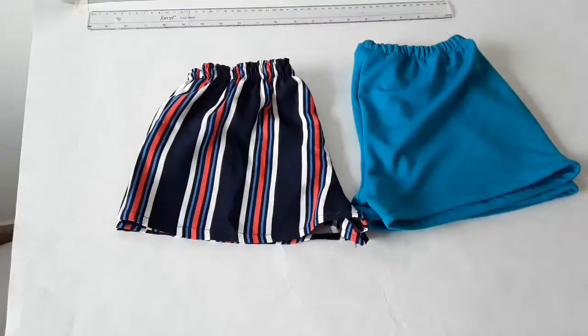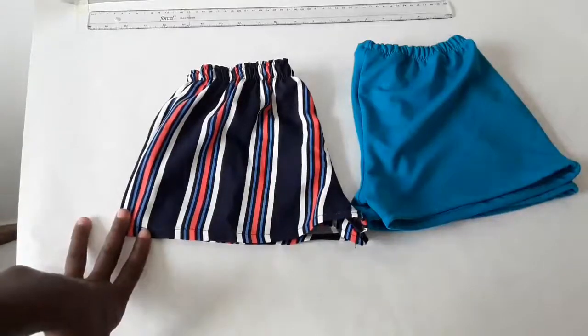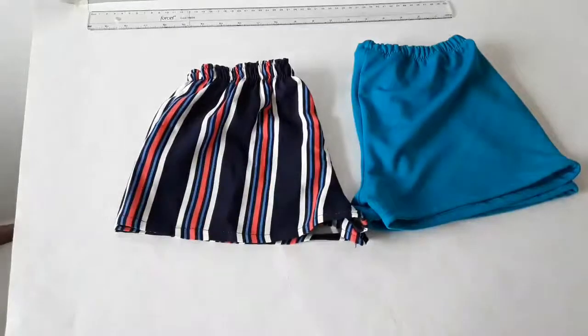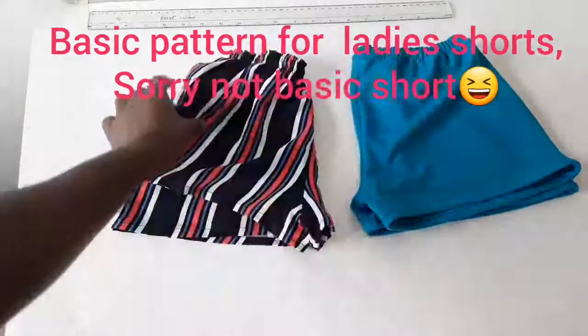Hello friends, welcome to my channel. If you're new, you're very welcome. My name is Anissa Fon and today I will show you how to make your own basic short pant for ladies.